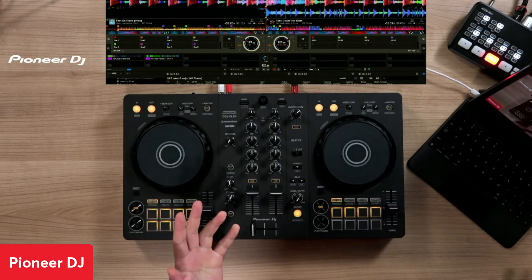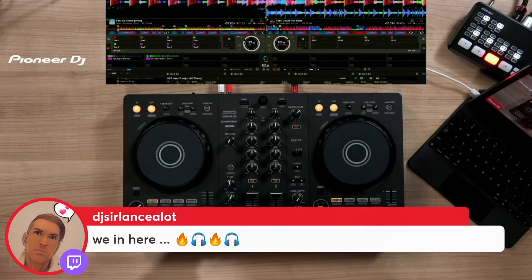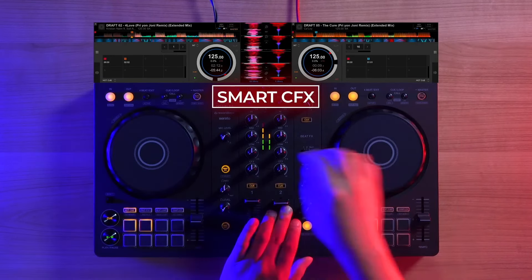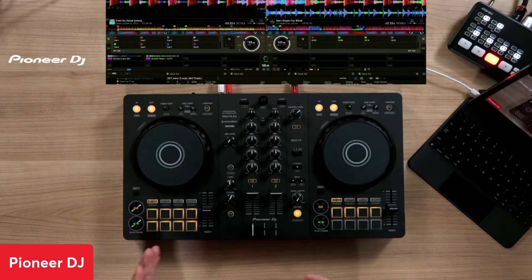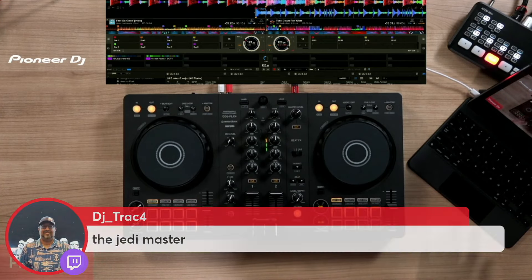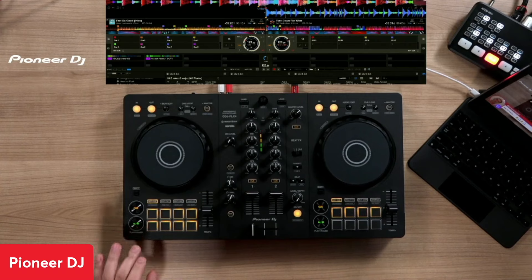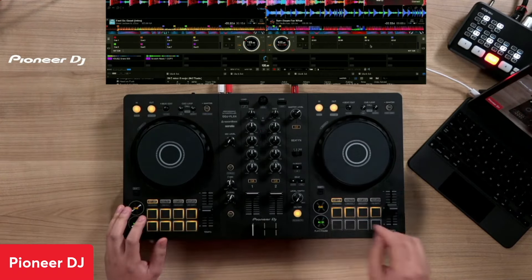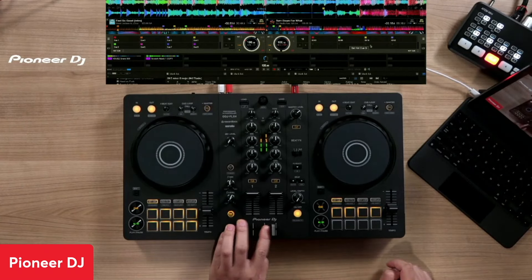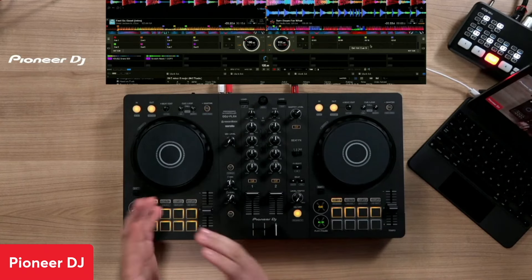One of the new things on it are the smart mixing features. This really helps the beginner get to know how you're supposed to sound when you're DJing. The two features are called Smart Fader and Smart Color Effects. The way Smart Fader works is, say I have songs that are two different tempos — I have 'Turned Down For What' on this side and 'Feel So Good' over here. I'm going to turn on Smart Fader. That's a really neat feature so that you can do tempo changes.